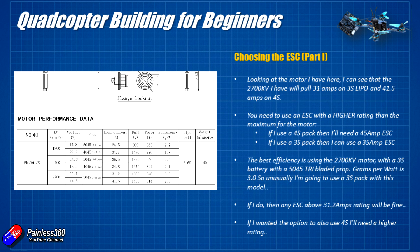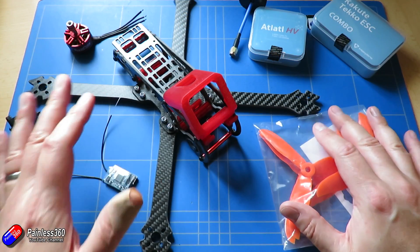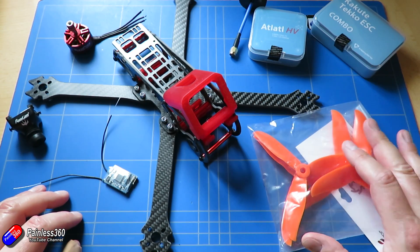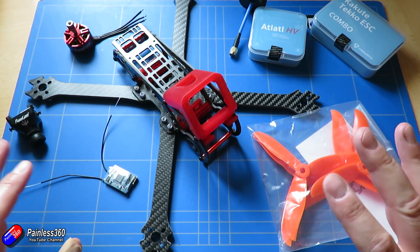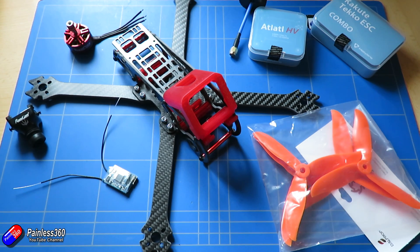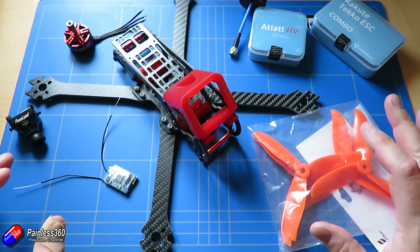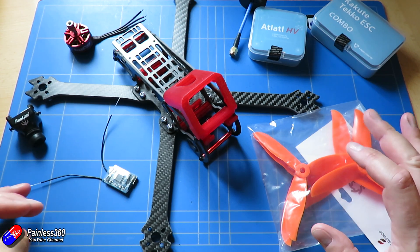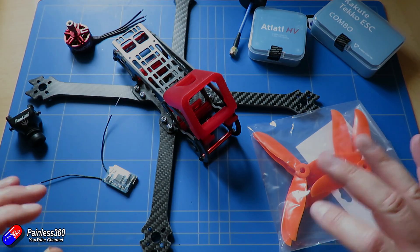Hopefully that's useful for those of you trying to figure out what to choose. We've now chosen our flight controller, we've got the motor, and we know what ESCs we're going to use. In the next video, we'll talk about FPV gear — cameras, video transmitters, and FPV antennas — and we'll also spend a bit of time talking about radio gear choices for a nice simple build. Once we've got that underway, we can get the soldering iron and the other tools out and actually start building.